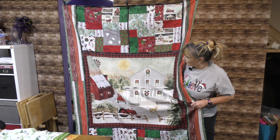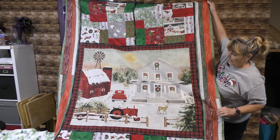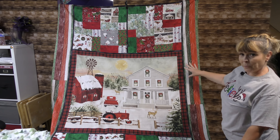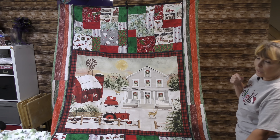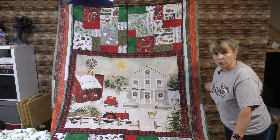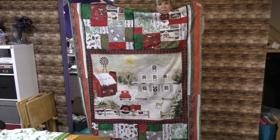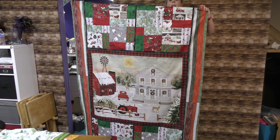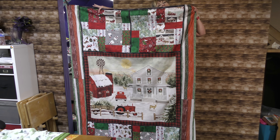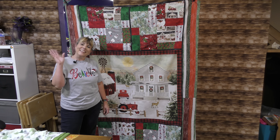My quilt top is complete! I'm going to put it up here — I'm hoping you can see. I'm very pleased with the way it turned out. This wood grain border — I thought it was going to go this way, I was wrong, but that's okay. I think it brings it all together. This is my Christmas in July quilt, and I finished it with two and a half hours to spare. Thank you for watching. Have a great day, eat some chocolate and be kind to everyone. Happy Christmas in July — until next time, bye bye!